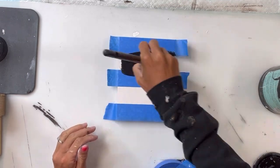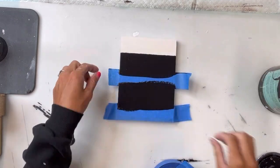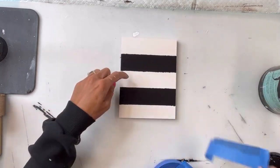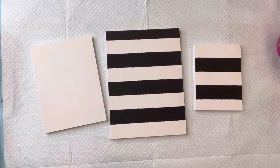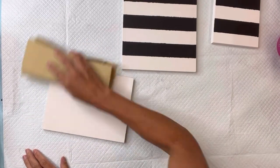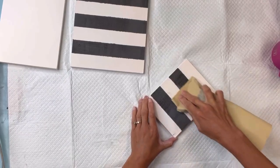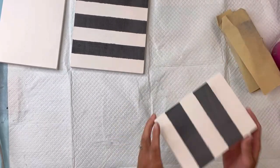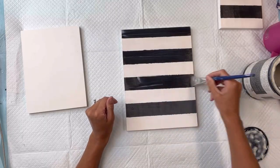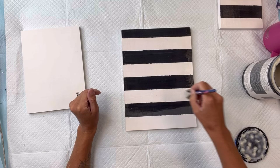Make sure everything is fully dry before you lay down your blue painters tape, or when you lift it up it will peel the paint. Once everything was fully dry, I'm just going to give it a very light sanding — I really don't want any distressing, but the sanding does help smooth out the paint and will also remove any bleeding under the painters tape. I'm going to remove the sanding dust.